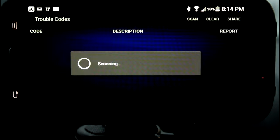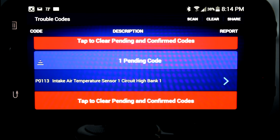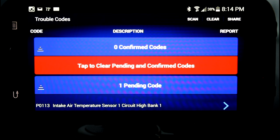So if we go back into the scan tool and check faults again, because I did not plug that sensor back in, we'll see it still shows as one pending code. And until I do a key cycle, it's going to show the code as pending, not confirmed.